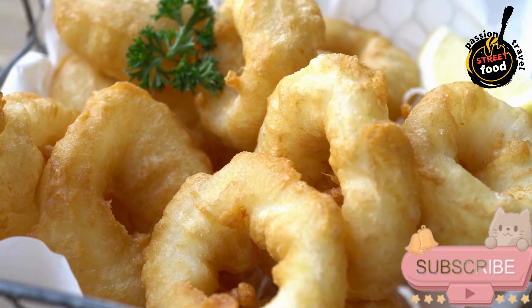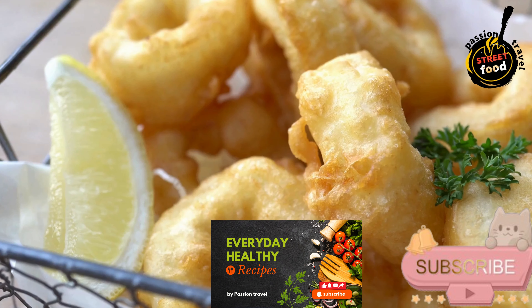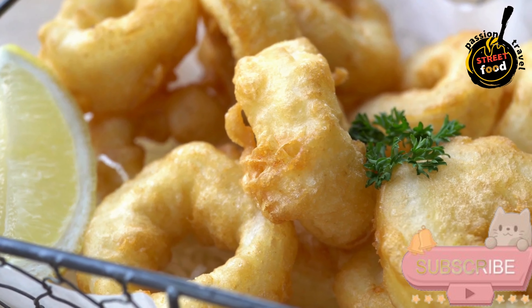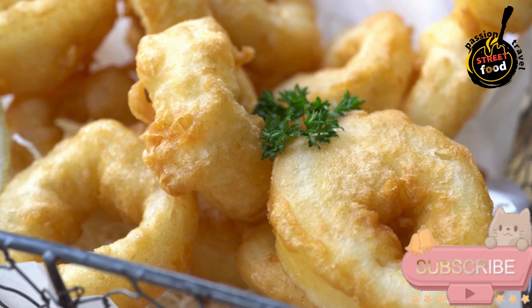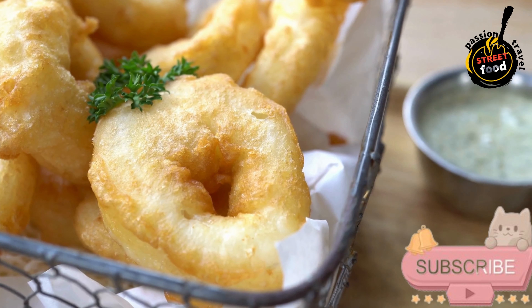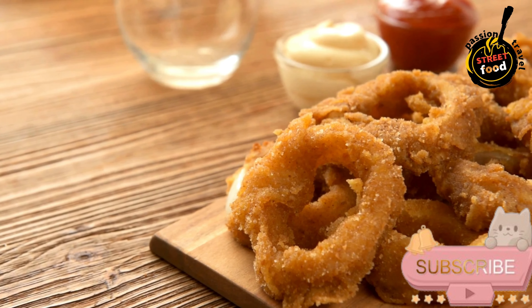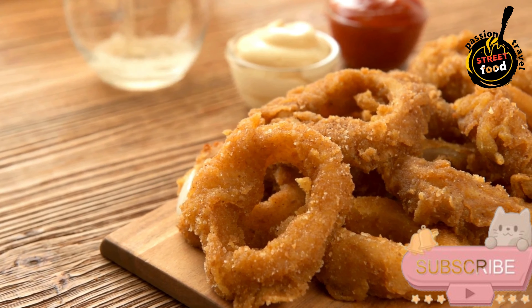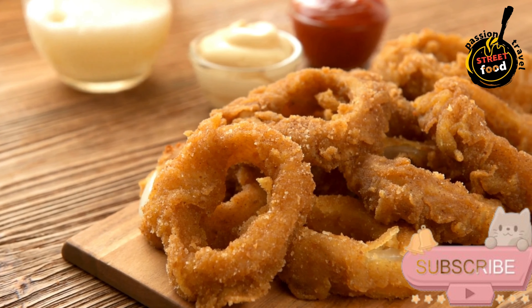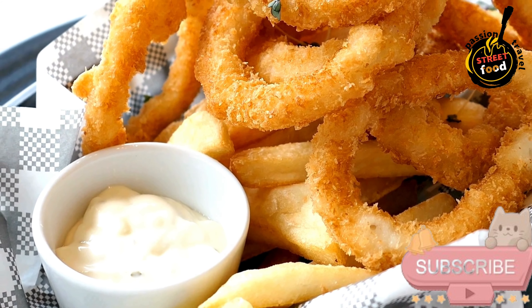Preparation — Prepare the squid. Clean the squid thoroughly, removing the head, innards, and quill. Peel off the skin if desired, and cut the bodies into rings. Rinse well and pat dry with paper towels to remove excess moisture. Season the flour: in a shallow bowl, combine the flour, salt, black pepper, and paprika; mix well. Heat the vegetable oil in a deep skillet or fryer to 350°F (175°C).